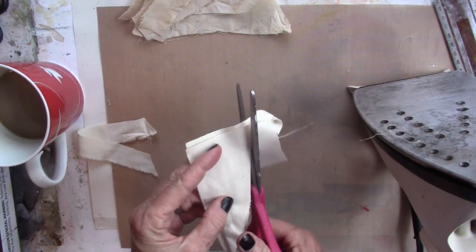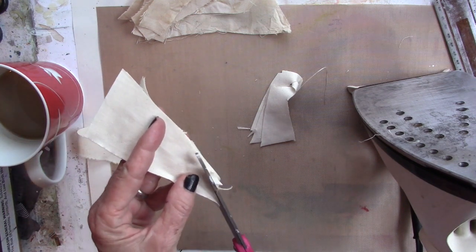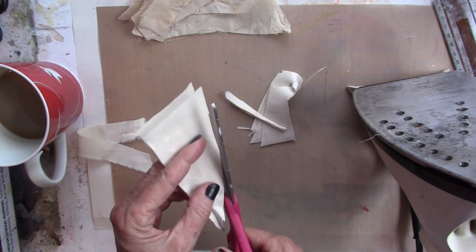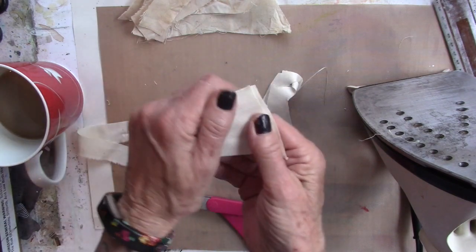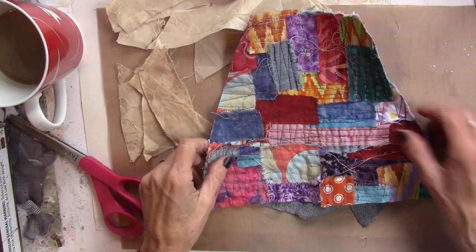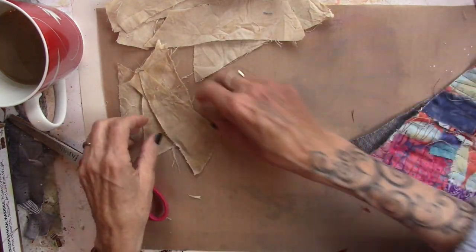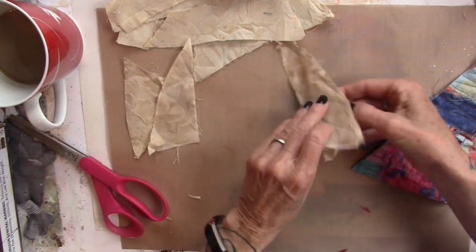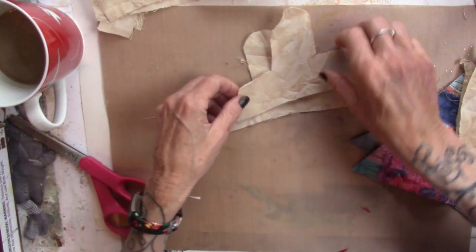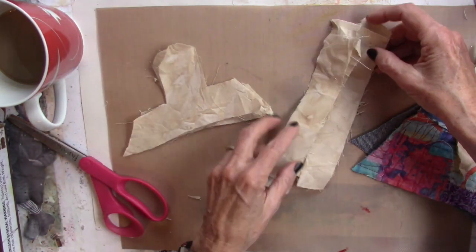This is the scrap left from cutting out her body — use everything. I'm going to go coffee-dip these. To do a little recap: I have the front and the back, four pieces of wings, a front and back for her head, and four pieces for the arms.